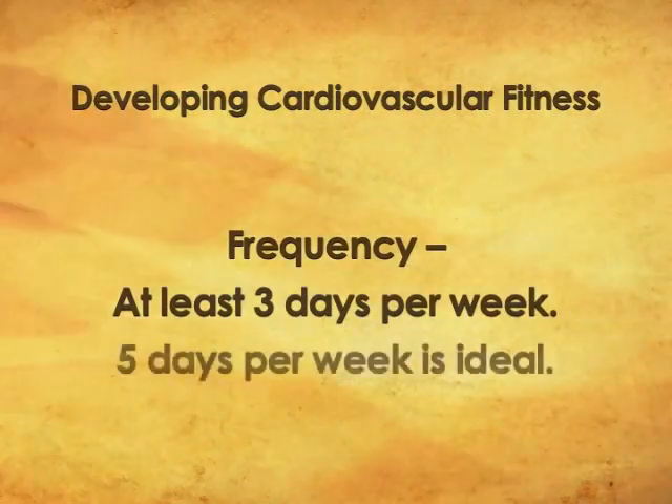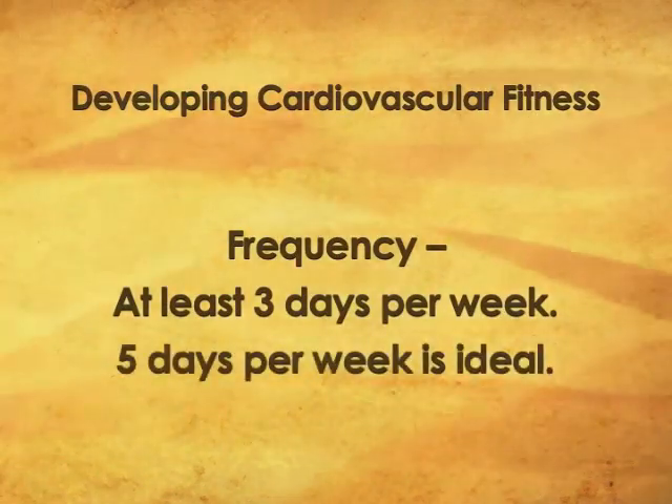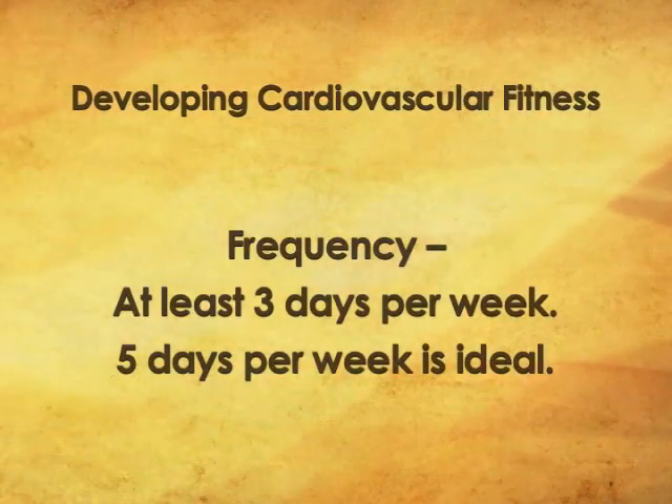Try to do it 5 days a week — that's what I actually think you ought to do. So: exercise at 140 beats for 30 minutes, 5 days a week. That's the intensity, frequency, and duration of exercise. And you won't believe how many changes will occur to your cardiovascular system.